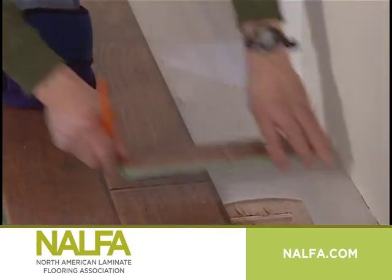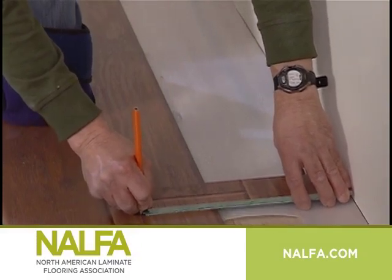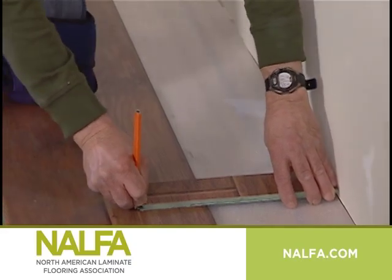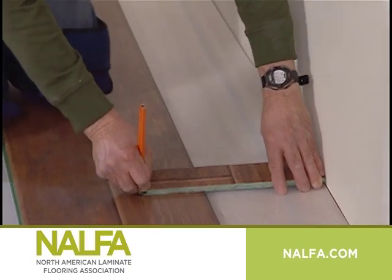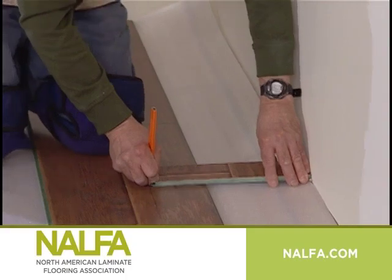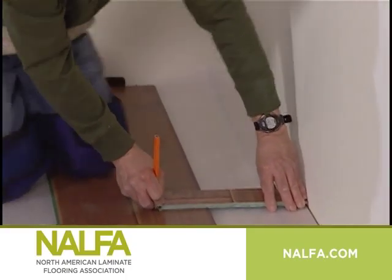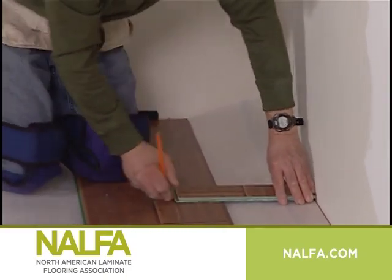When you're ready to cut the last row, place a full row of planks directly on top of the last installed row of planks. Use the full width of a scrap piece of plank. Place the tongue side against the wall and pencil against the extended groove, and mark a line the length of the wall. Cut along the pencil line. Leaving the tongue and groove on the scrap piece will automatically allow for the minimum ¼ inch expansion space needed.